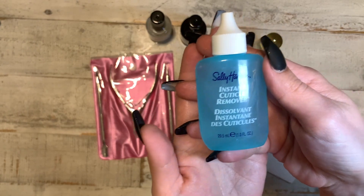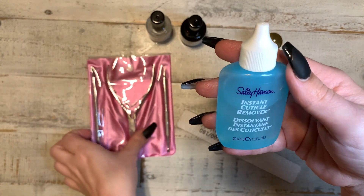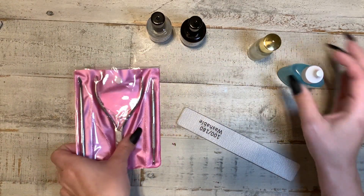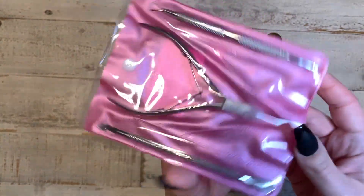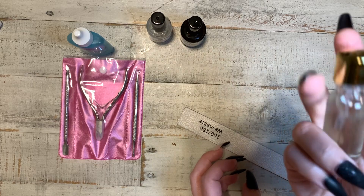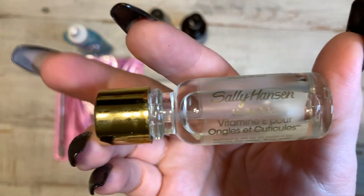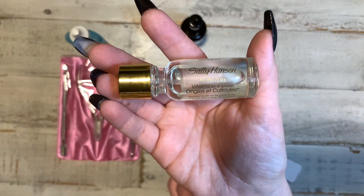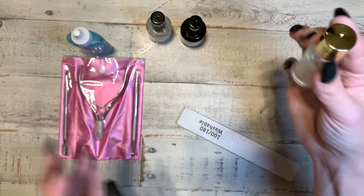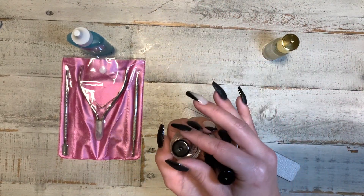This is the Sally Hansen cuticle remover. You put that on for about 15 seconds, let it sit, and then we're gonna push your cuticles back with your cuticle tools. Then we have the Sally Hansen vitamin E cuticle oil. Everything I'm showing y'all here is going to be listed in the description box.